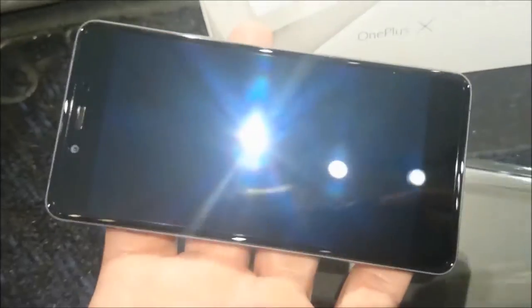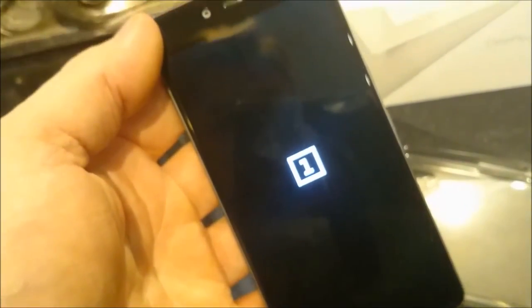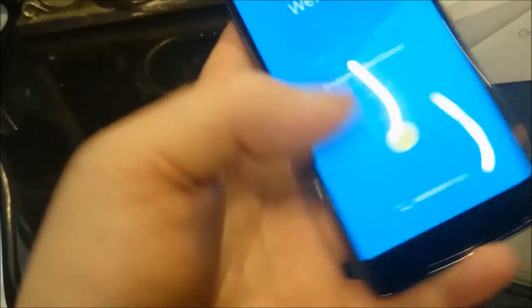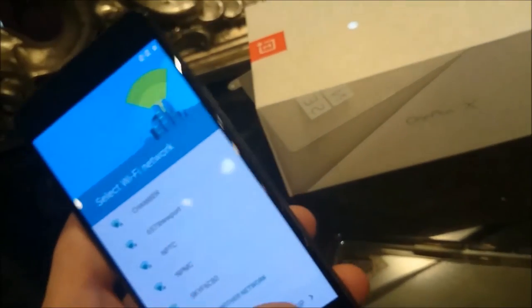So far so good. We'll just take the front cover off — I always like to keep the back one on. And yeah, it's nice. Turning it on now. It's a little bit slow to boot, but there you go. Selecting English — we are indeed English.